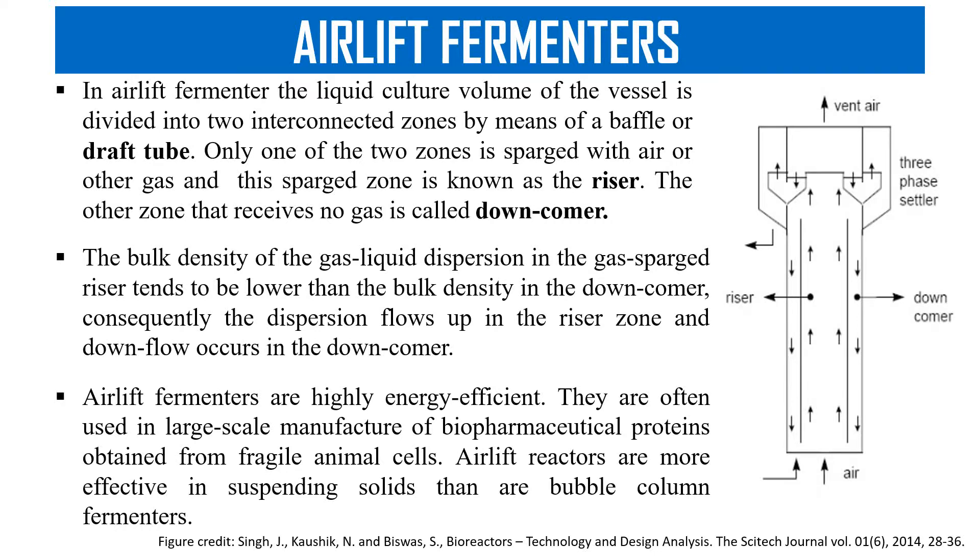In the airlift fermenter, we usually pass the sterile air from the bottom into the fermenter, and as this air goes up, it also mixes the cells with the medium.